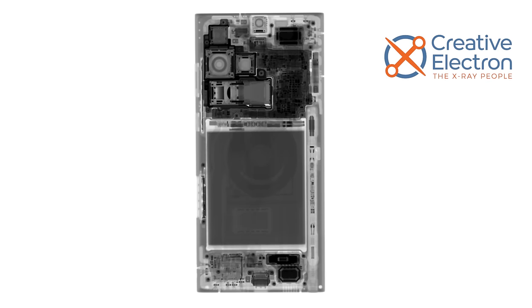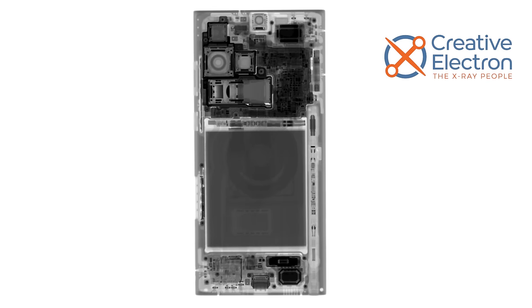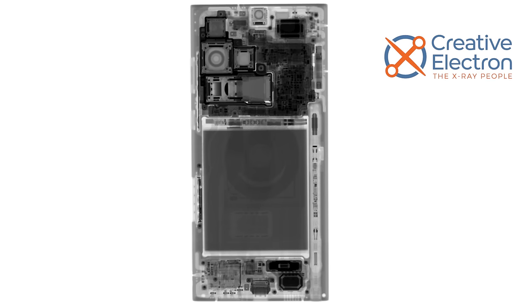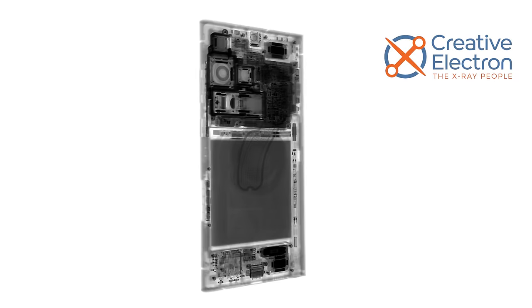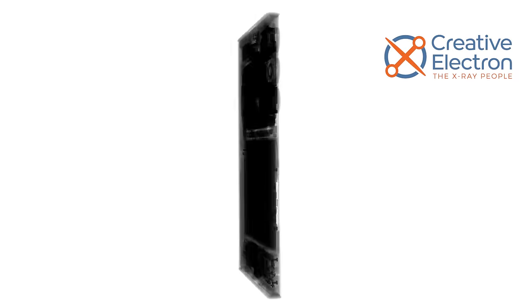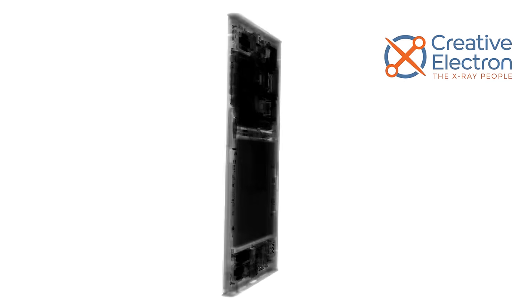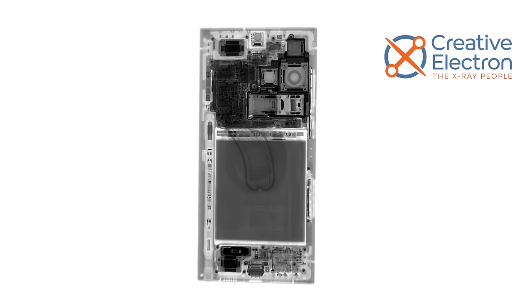The fine folks over at Creative Electron provided us with a peek at the internals of the S23 Ultra. Those are actually last year's x-rays for the S22 Ultra — this is the S23 Ultra. They're strikingly similar, both inside and out, but we've heard whispers of a major change to the battery. This might yet be an interesting teardown.